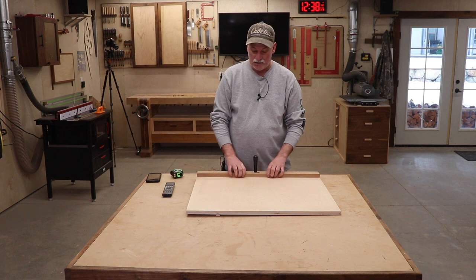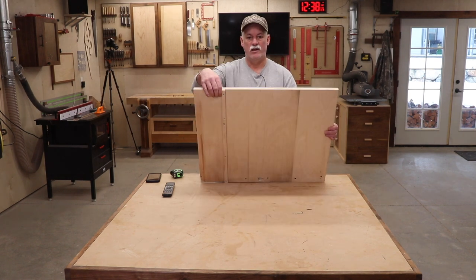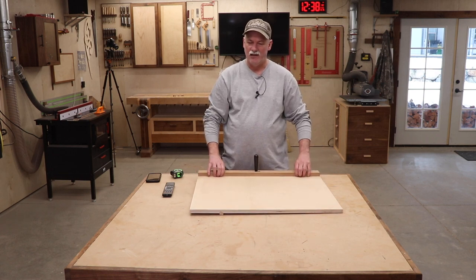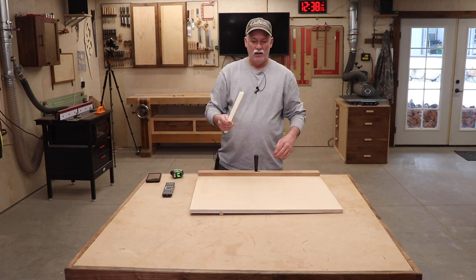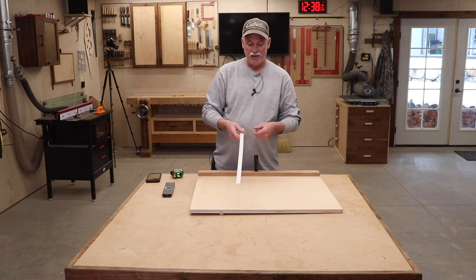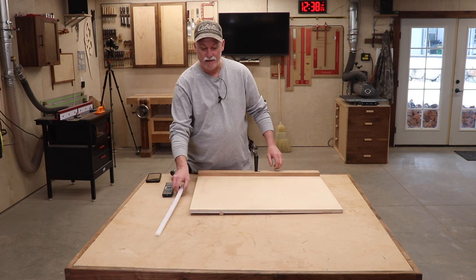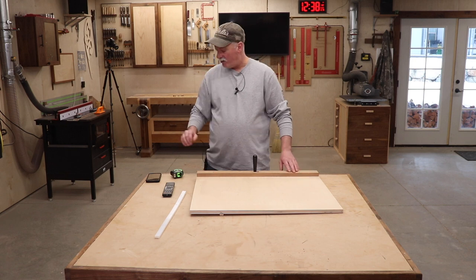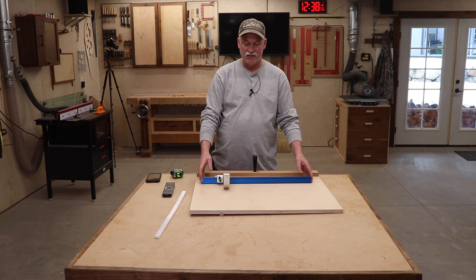So we're going to build a new one of these today. Why a new one? Well, for starters, this particular one has a wooden runner on it, and this time of year it's dry, so I tend to get just a little bit of slop in the miter slot. To fix that, I'm going to go to an HDPE slide, and if you hit my Amazon affiliate page I do have links to this stuff.